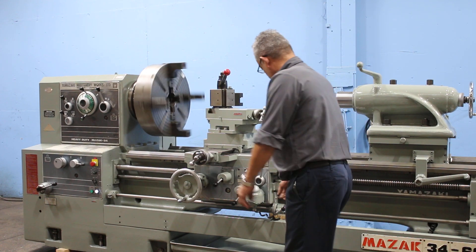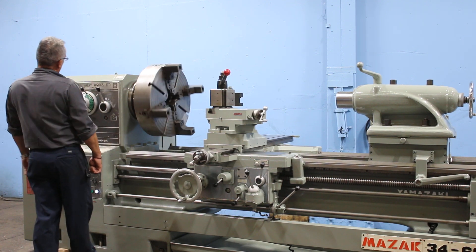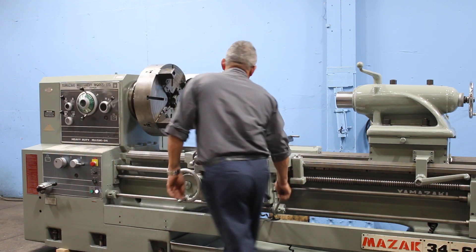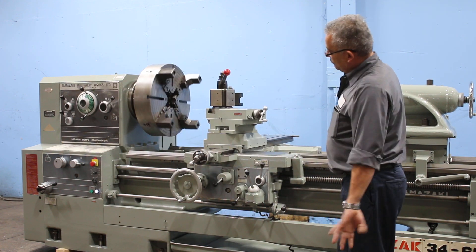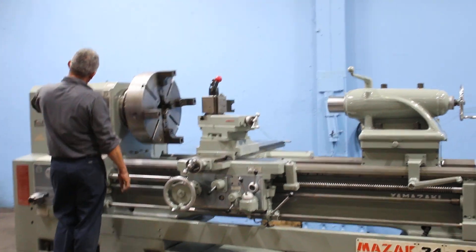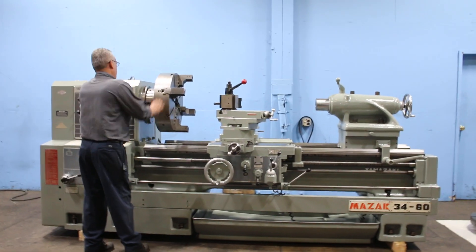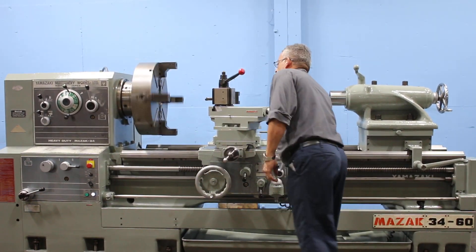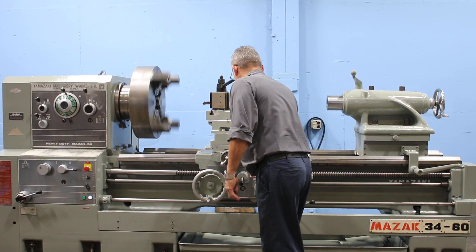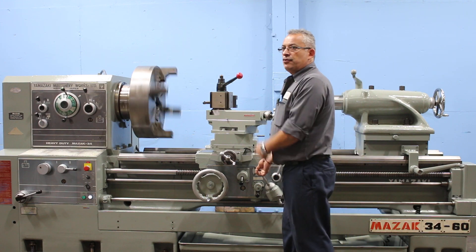All right. That's a nice low speed. Well, I guess we'll do some feeds and threads. Machine has a nice wide bed at 22-inch width. Doing the cross feed right now.